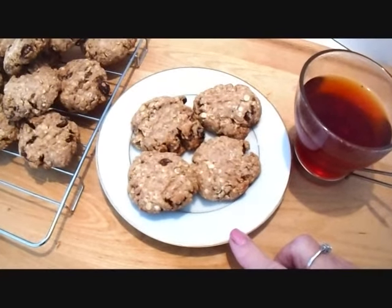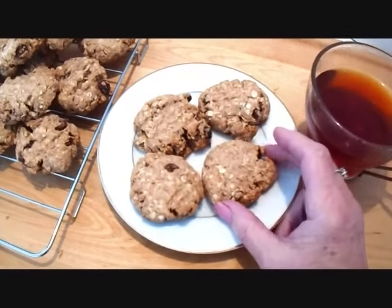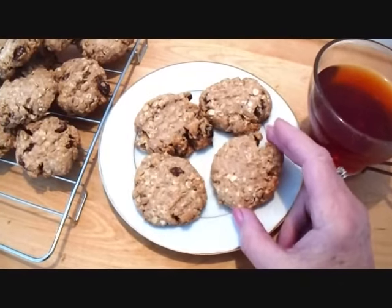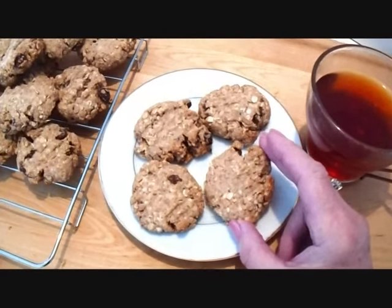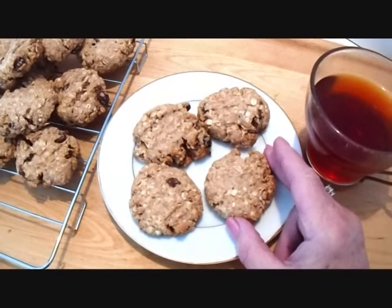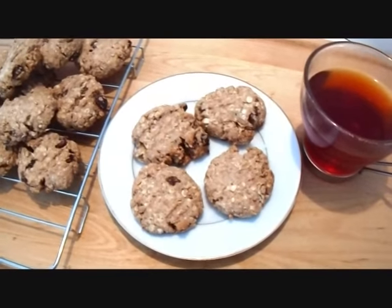So there you go — there's some low calorie cookies. If you want them sweeter, you would have to add more maple syrup or some additional sugar, because these are just not really sweet, but they're sweet enough. Thanks for watching. Bye for now.